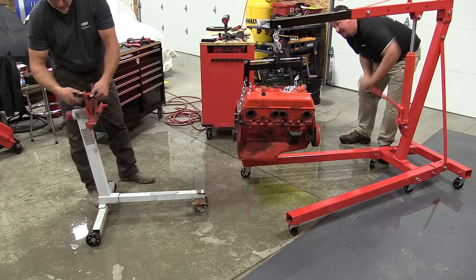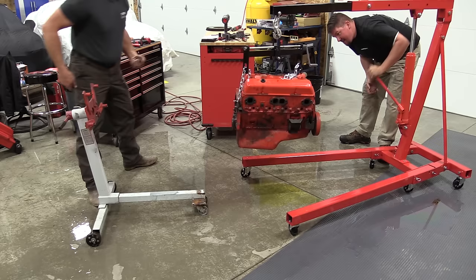We used to use one in another shop to lift compactors in and out of trucks on a daily basis. So they can be used for things other than engines.